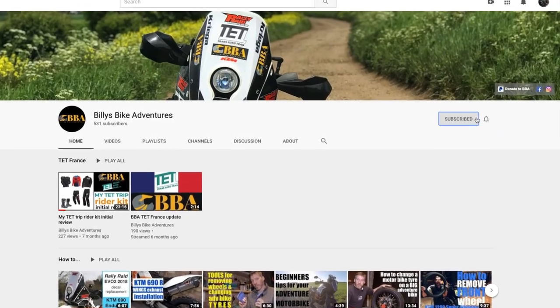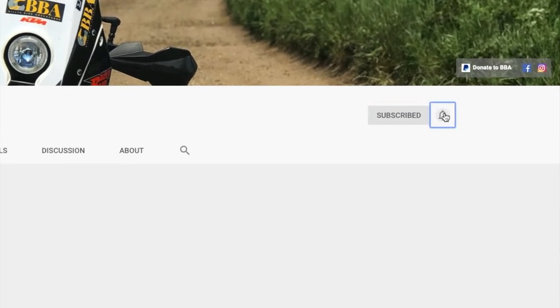If you haven't subscribed yet to Police Bike Adventures, don't forget to click the subscribe button, the bell notification, and then all, to make sure you don't miss out on any updates.